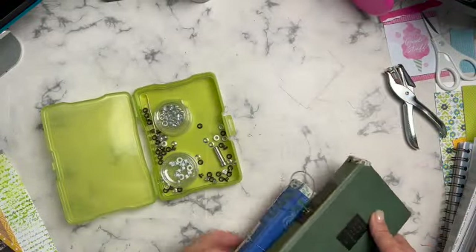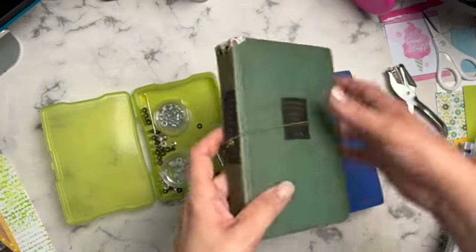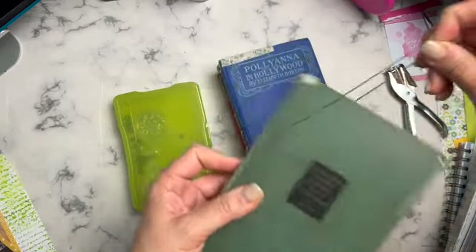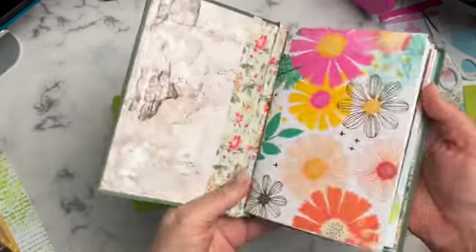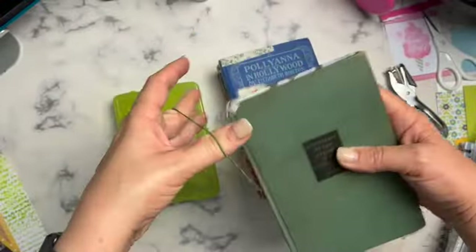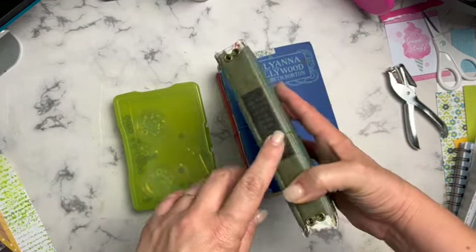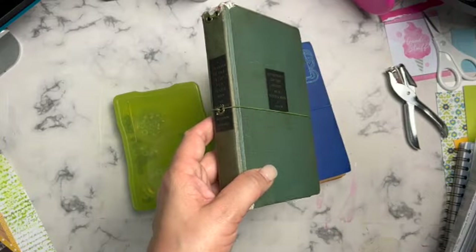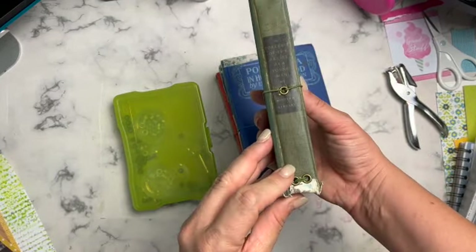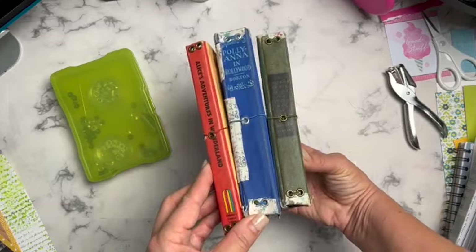Eyelets are really handy if you want to put holes in something - to create a stitch, run some string, ribbon, or yarn through your page. Maybe you have a piece of lace that's part of a memory, like a wedding album where you want to include fabric from the wedding dress. You can buy different sizes - they make much bigger ones. I'm not really sure of the difference between an eyelet and a grommet; a grommet might have a piece on the back, or maybe it's just bigger.